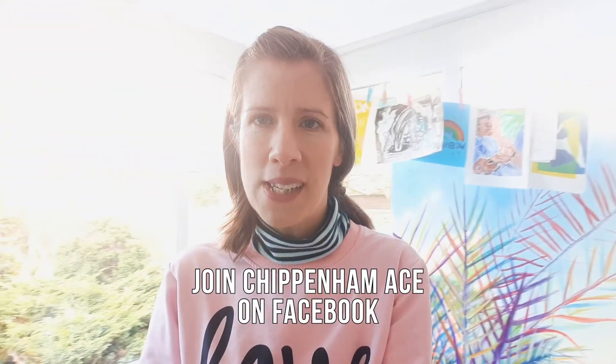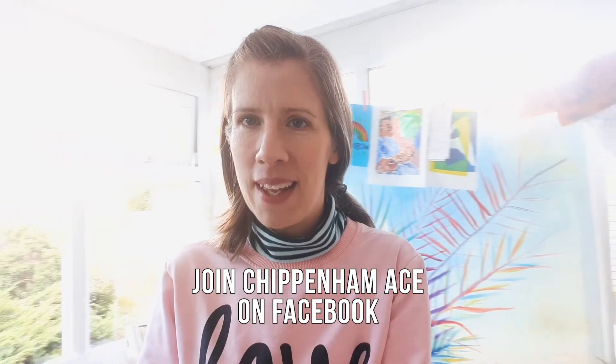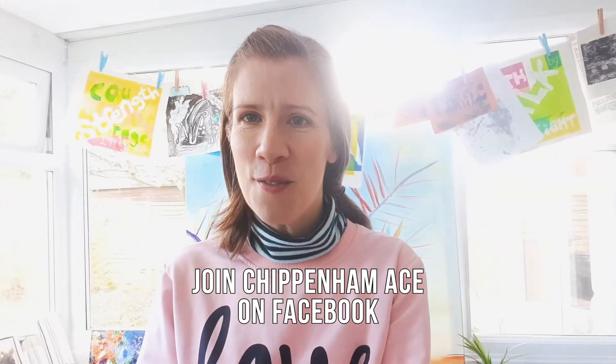Music, live art classes, comedy, drama — you name it, it's all here so get involved. Share your creations and let's do something fun together in Chippenham. Thanks so much for watching, bye!